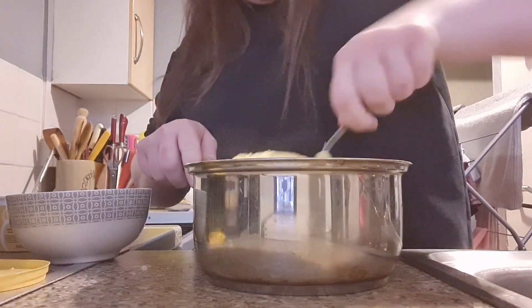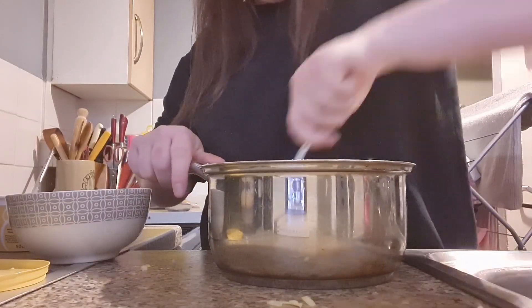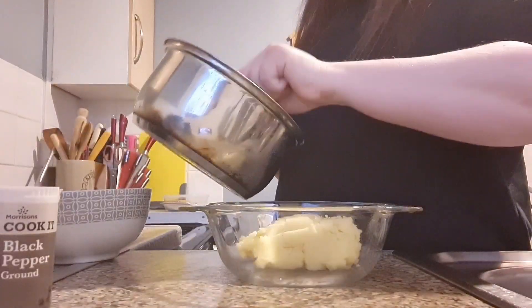Now it's time to add your cheese. Give it a really good mix — I do two thirds of the cheese that we have here, not all of it. You need to save some for the top and the middle.